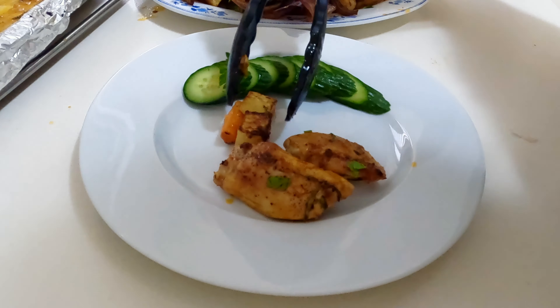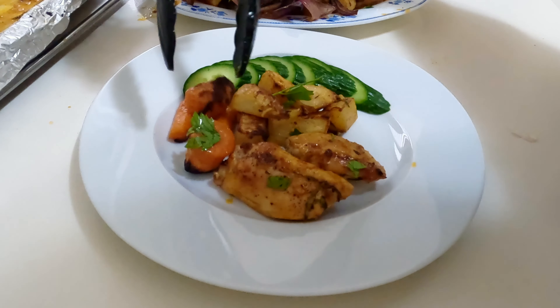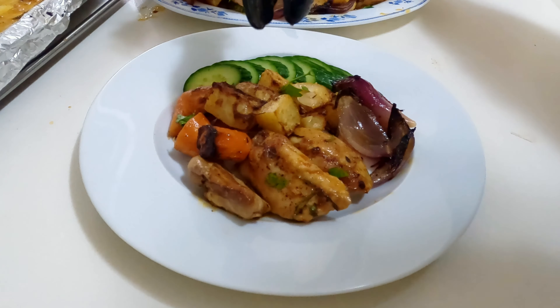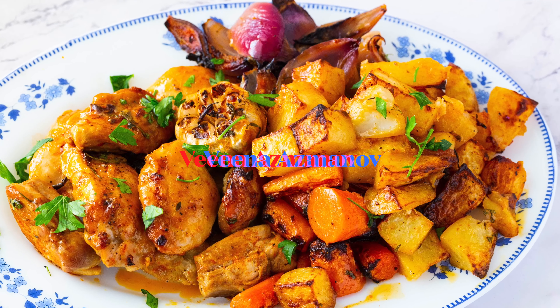The full recipe is on the blog vinaasmanoff.com — the link is below this video. I hope you enjoy this recipe. Don't forget to like and subscribe for more amazing recipes.